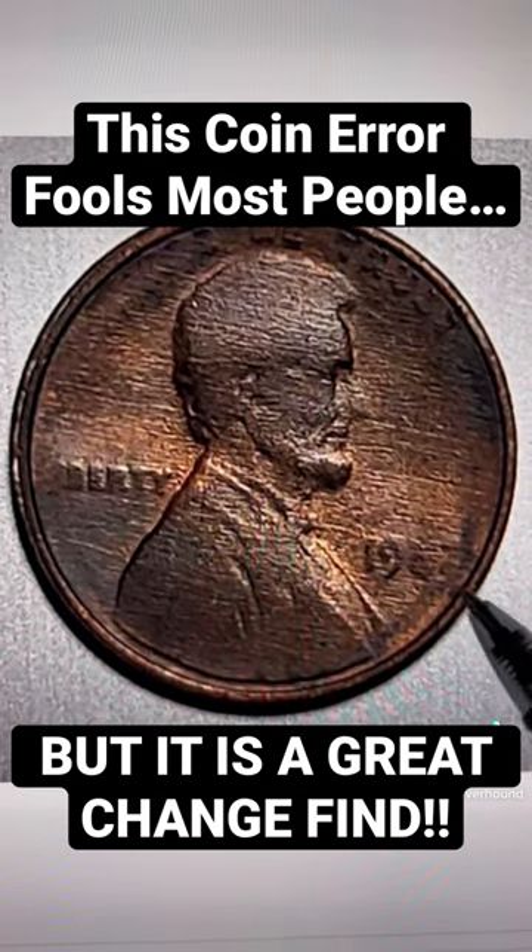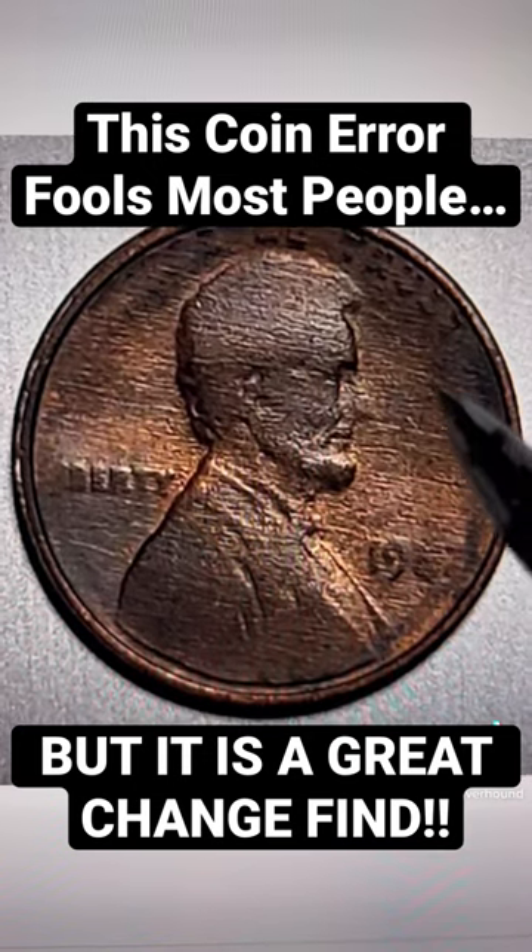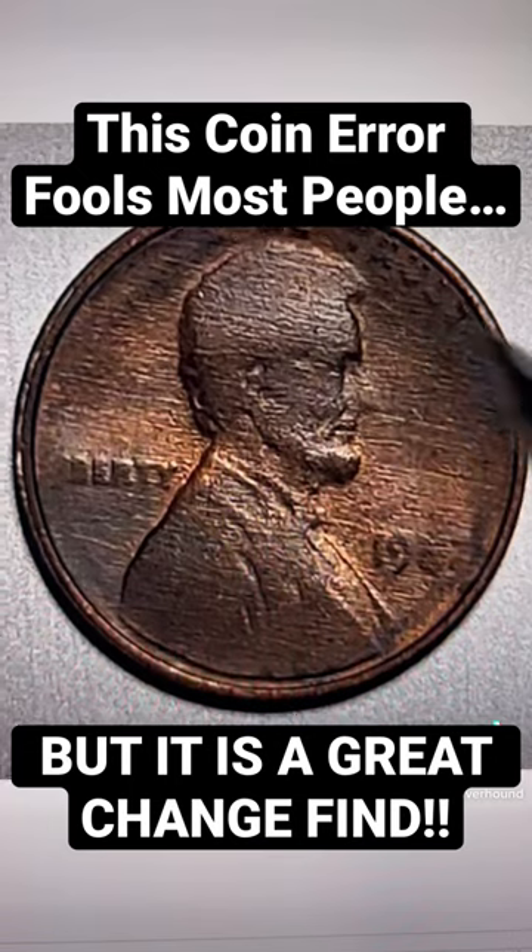However, on this particular coin, you're going to find that there's a considerable even amount of wear in certain areas. And this is quite abnormal right here, right on Lincoln's head.